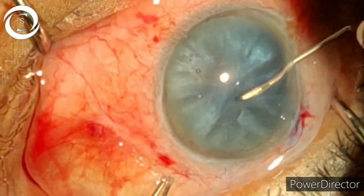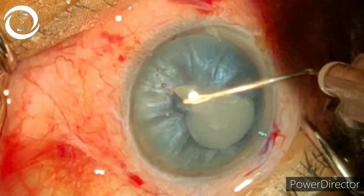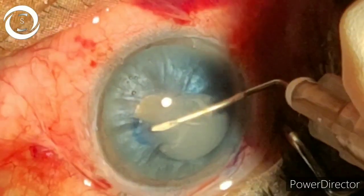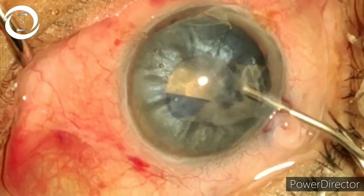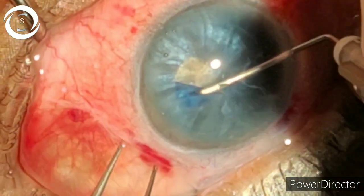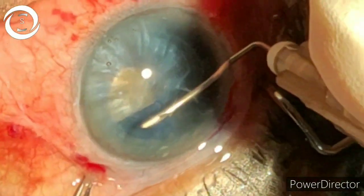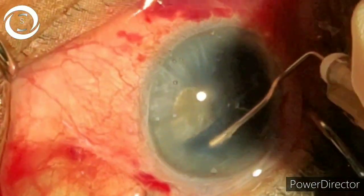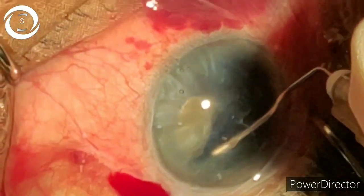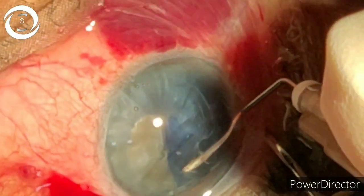Now the most important step — the rate-limiting step — is a good capsulorrhexis: a continuous curvilinear capsulorrhexis. As we gave the nick, due to intracapsular positive pressure the cortical matter came out, so we stopped the capsulorrhexis, removed that cortex, released the high intracapsular pressure, and then continued the capsulorrhexis.